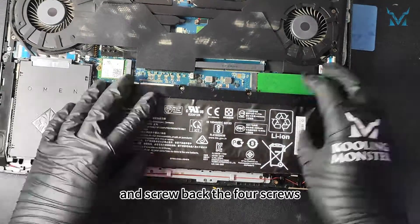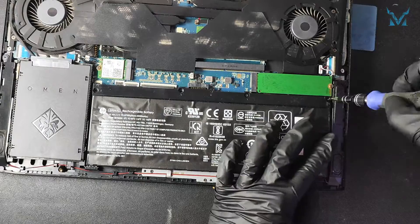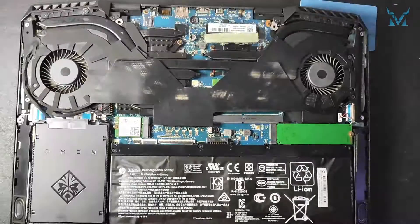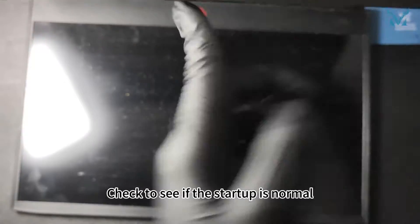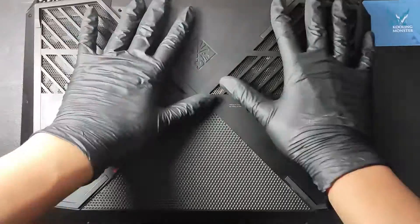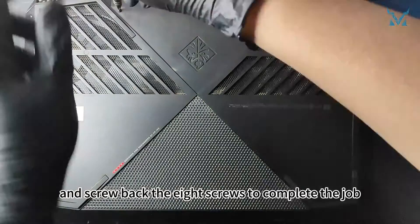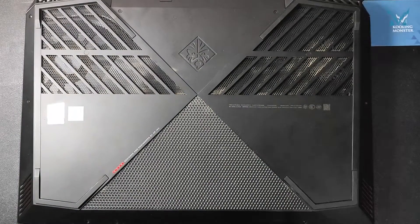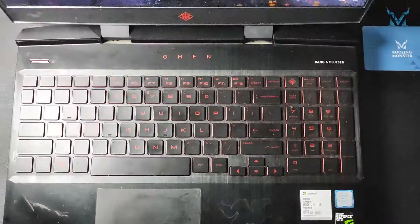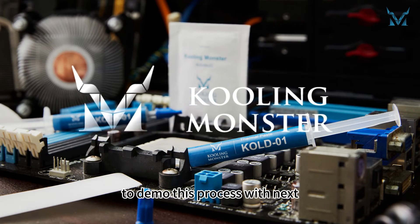Reinstall the battery and screw back the four screws. Check to see if the start-up is normal, and then you can cover the bottom and screw back the eight screws to complete the job. Follow and subscribe to Cooling Monster, and let us know which laptops to demo this process with next.